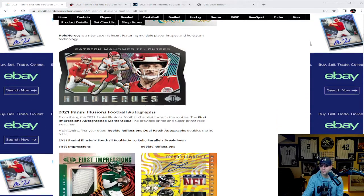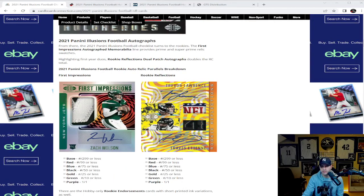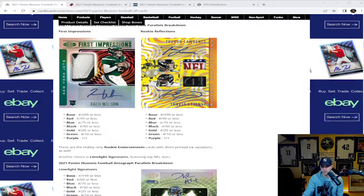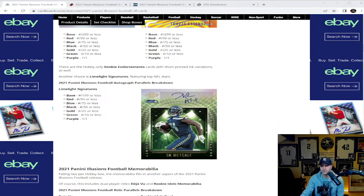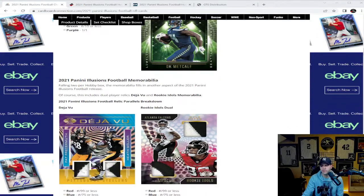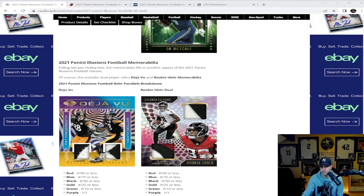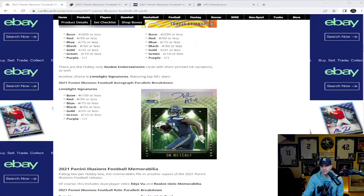The Hollow Heroes are really cool inserts — the Brady ones were going for big money for a while. Looking further down, First Impressions is kind of their RPA version. Also the Rookie Reflections dual autos can have really cool pieces of patch as well as the autos. You have Limelight Signatures, Rookie Endorsements, Deja Vus, and Rookie Idols — this stuff is absolutely loaded.